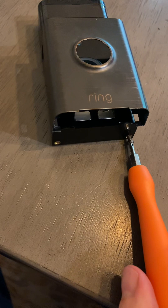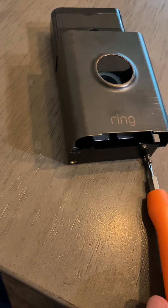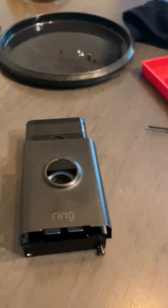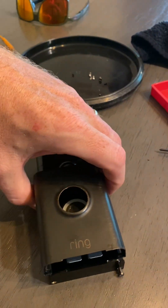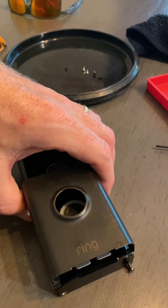Take these bottom screws out, back them off a good distance, but don't lose them. Once you back those out, you'll be able to remove this from your outside wall where your doorbell is located, off the base plate.